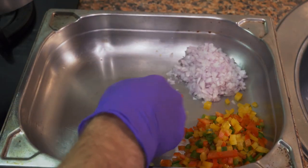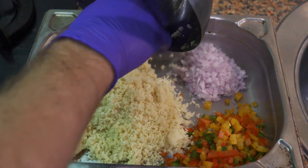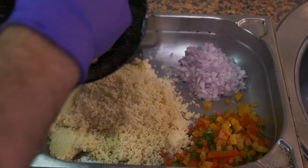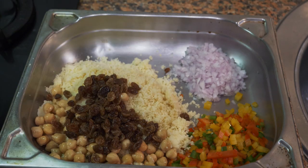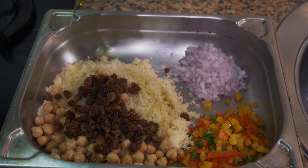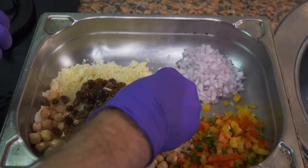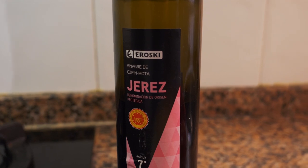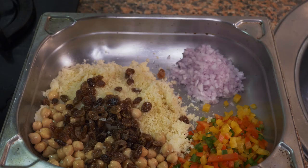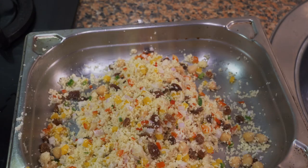We already have our onions and peppers done. Add the couscous in, add all of it, then add the garbanzos. Add the raisins — be sure to drain off all the excess water. Then add a bit of olive oil, a bit of lemon juice — be sure to take the seeds out — a bit of salt, and a splash of vinagre de Jerez, just a little bit.